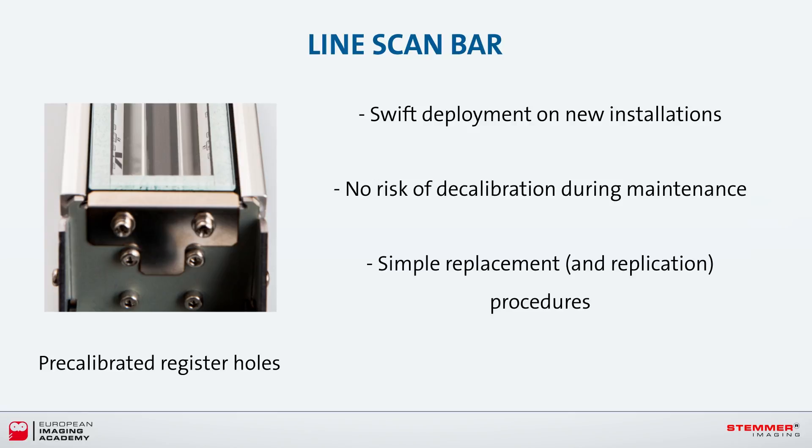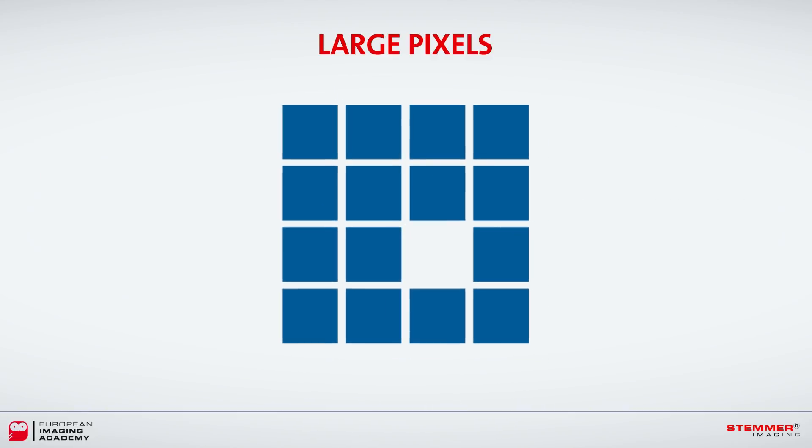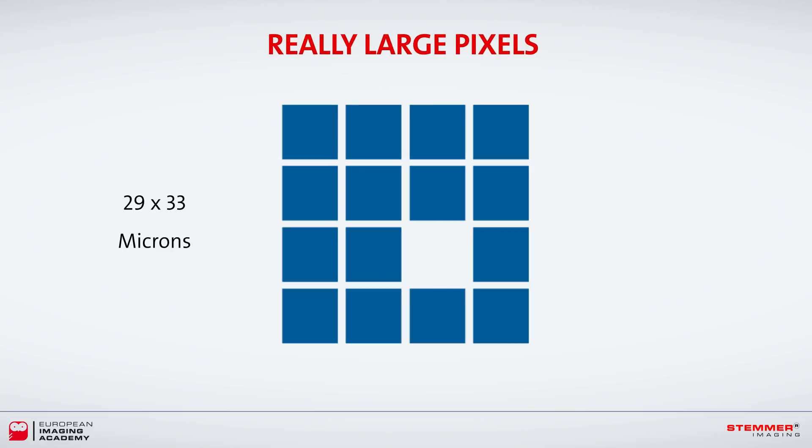According to Mitsubishi, with just four screws and four cables, the CIS system can be installed in just a few minutes. At 29 by 33 microns, the line scan bar has very large pixels, which are mapped one-to-one with the object using a rod lens array.